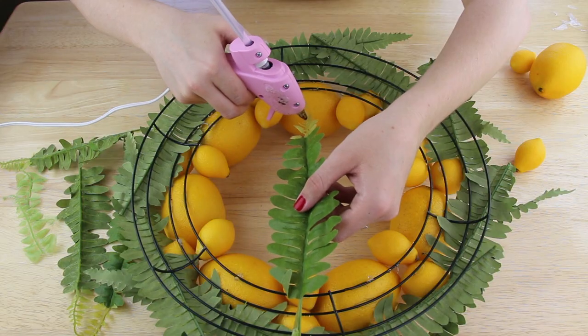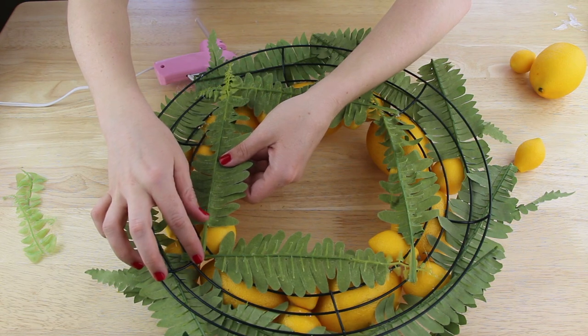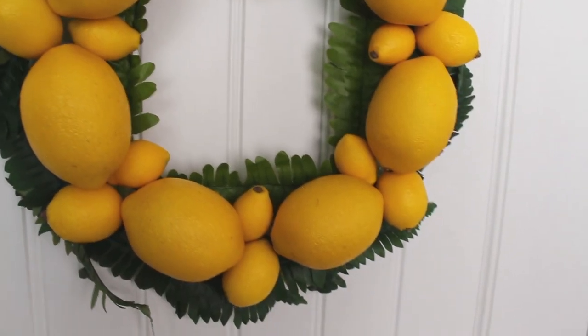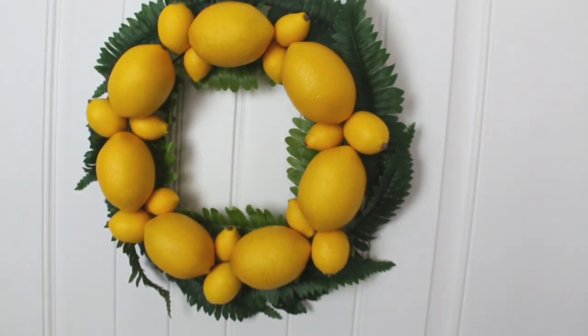Finally I flipped my wreath over and used my hot glue gun to place the four smaller fern leaves to show through on the inner circle of the wreath, and it's all done! Here's one final shot of how the project turned out. Well that's it! I hope you guys enjoyed this video, and as always thanks for watching. I'll see you soon! Bye bye!